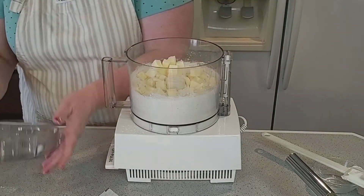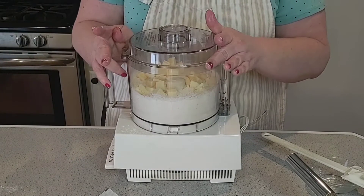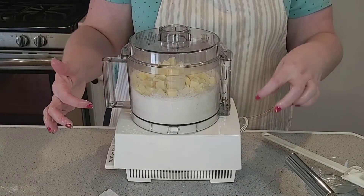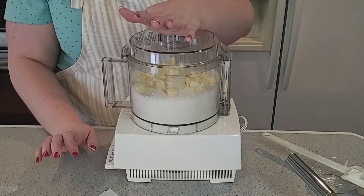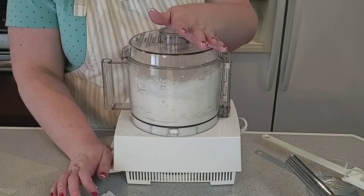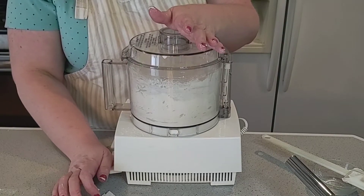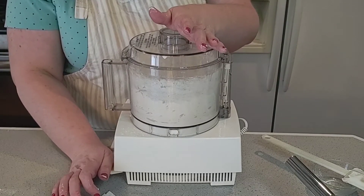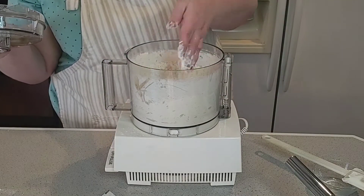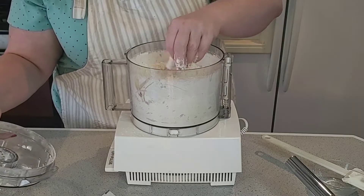Now I'm going to pulse it for about five or six times, and we'll give it a look. We want it to be about the size of peas. Let's take a look — yep, looks good, see they're real small.